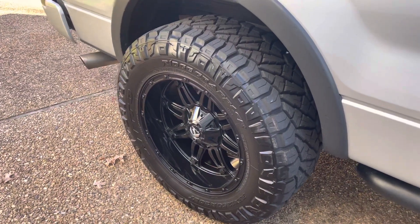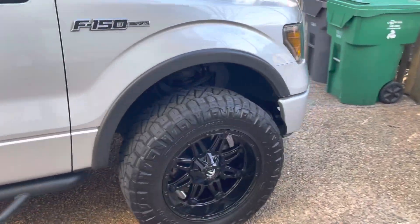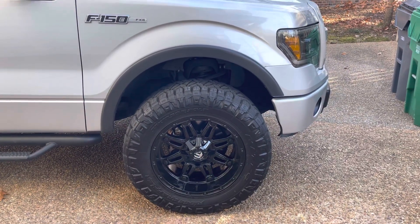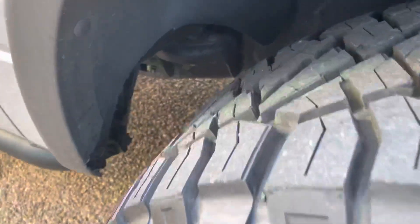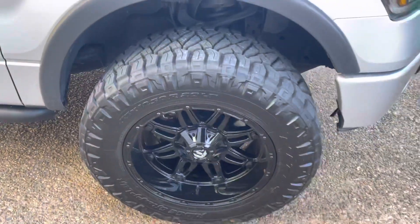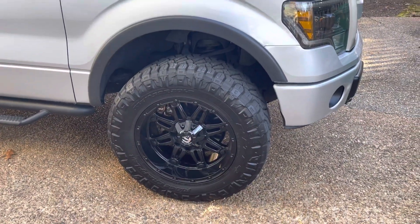So yeah — Fuel Hostage 20 by 10 negative 24 on a 2013 F-150 sitting on a two inch level. This is about as aggressive as you can get with a leveling kit, because if you went with a 20 by 12 I honestly don't think that'll fit. I had to trim out a ton in the back, hammering some of the metal, and up front you have to cut into the bumper. So this negative offset with a 35 inch tire is the max I can run.